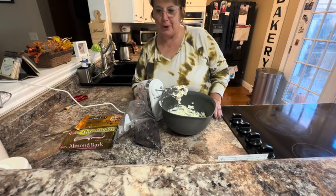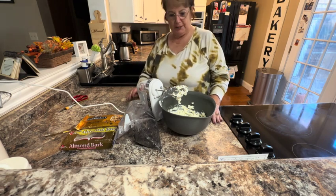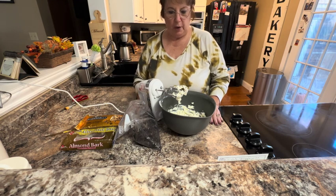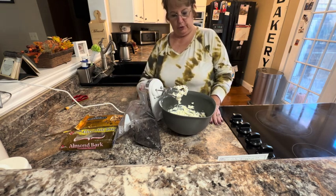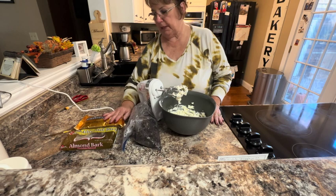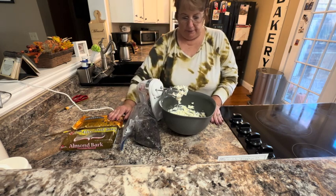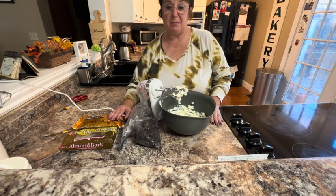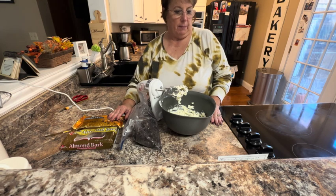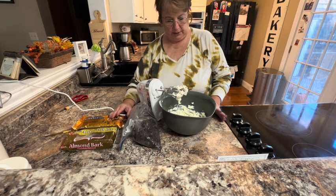Hello and happy holidays. Merry Christmas to all of you, and welcome to Cooking with Some Friends. We've made several different kinds of candy for the holidays, and one of them that we all like are Oreo truffles — they are so simple. I mix a combination of almond bark and semi-sweet chocolate chips, and on these I like to put sprinkles.